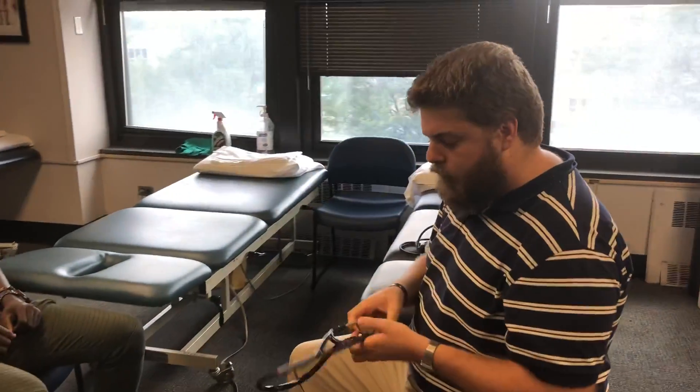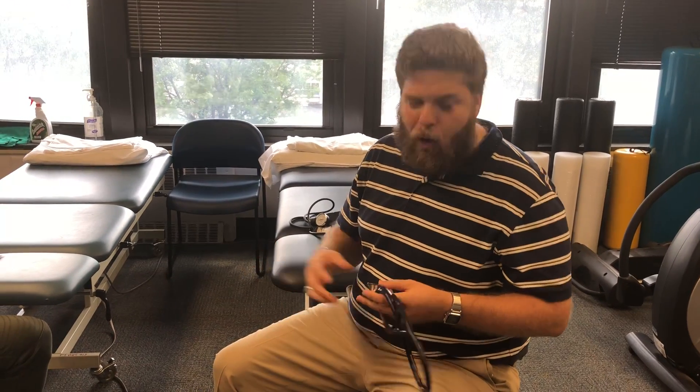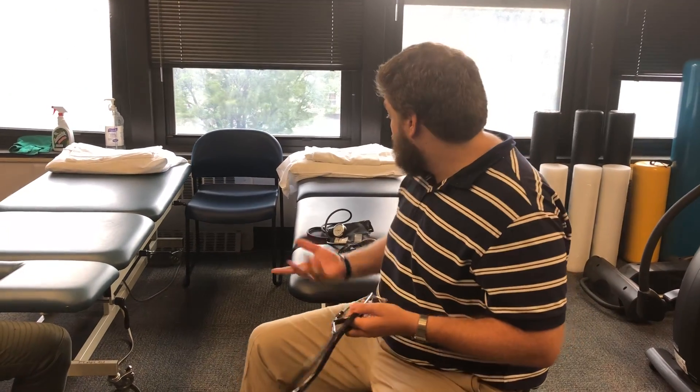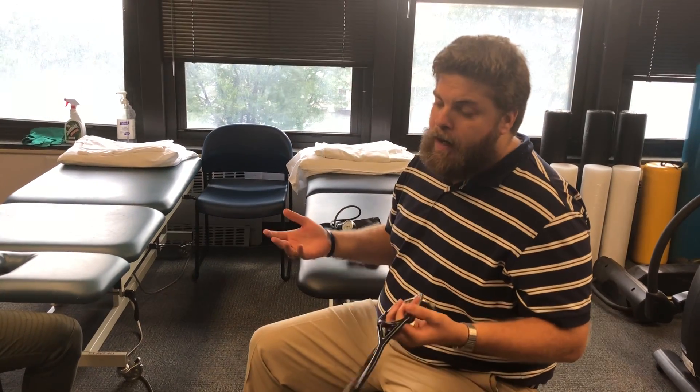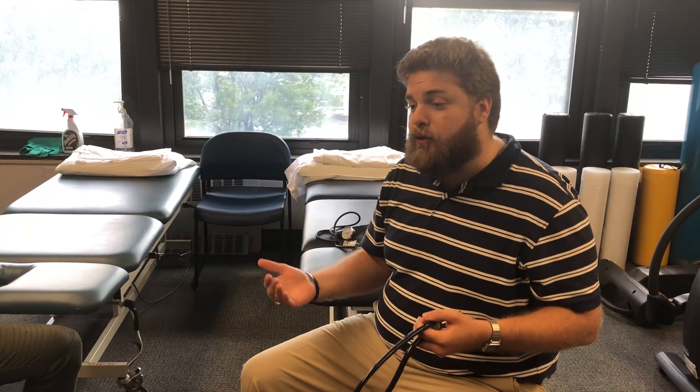A couple things. We always want to make sure that we have our trusty stethoscope. It's a pretty nice one — it's a Littmann device. You don't really need a super fancy one; even a basic stethoscope works. I prefer to manually assess it because while you can use an automatic or oscillometric cuff, you can't use an oscillometric automatic cuff for exercising blood pressure. There are some more advanced devices by Suntech Medical — automatic oscillometric cuffs — but they're like seven to ten thousand dollars per device. So standard manual measurement works really well.